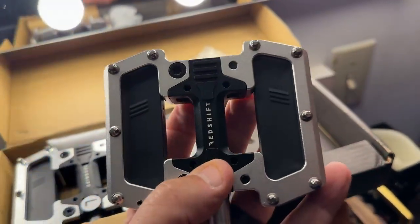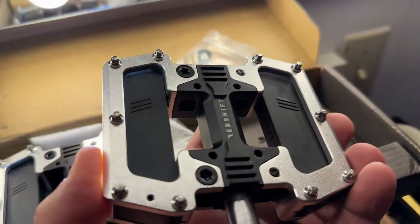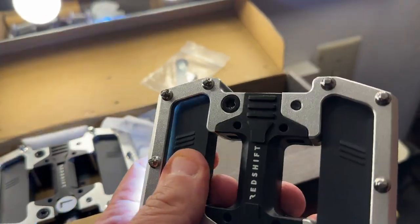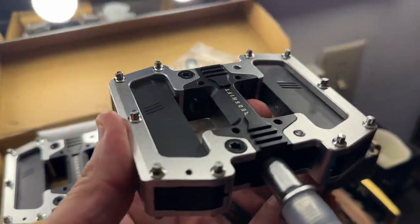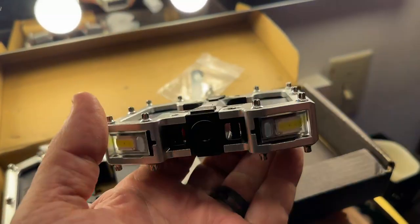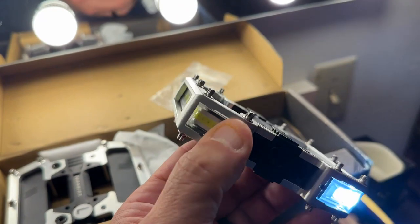I like how wide they are and I like the quality — it is commercial grade. This is not cheap, and again I was put off a little bit by the price at first, but once you get them, once you put them in your hand, once they're on your bike, you'll be like — no, this is an investment in me.